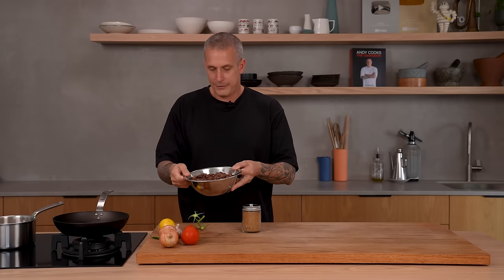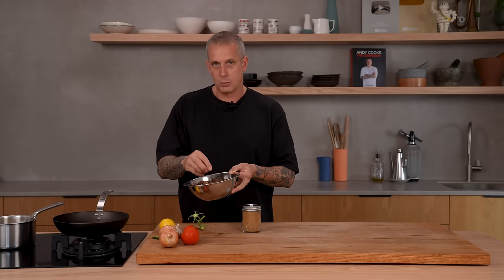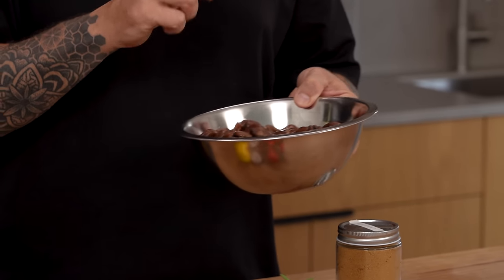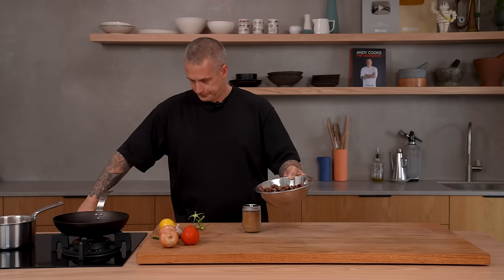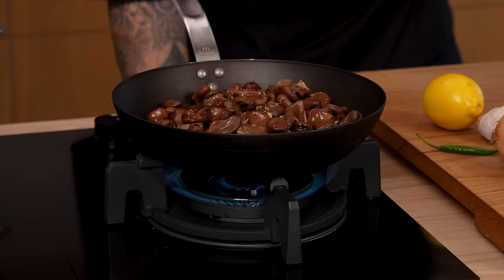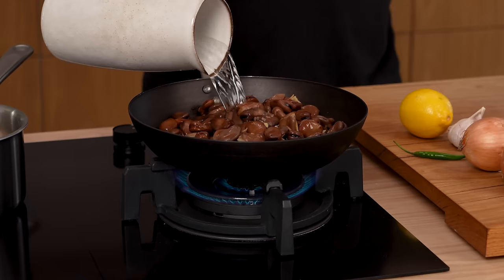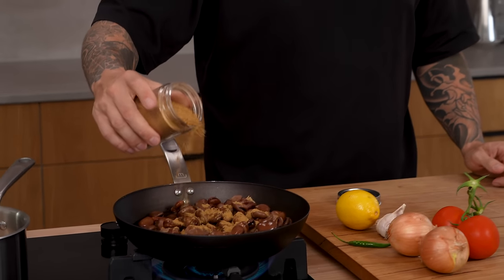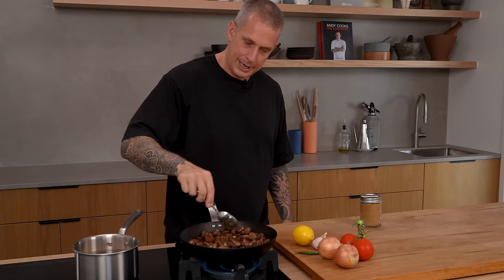I've got some cooked fava beans — I soaked these overnight and then cooked them in water. If you can't find them in a can, you should be able to find the dried ones. They're not super common in a can here in Australia. Over a high heat, I'm going to add my beans, then just a little bit of water — say a cup — and we're just going to cook those down until we can mash them. To that, we're going to add a tablespoon of cumin and a big pinch of salt. Just let that do its thing.